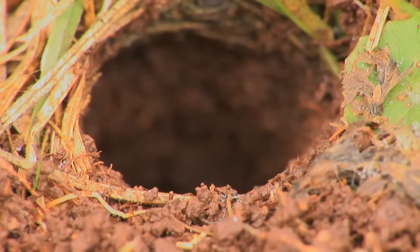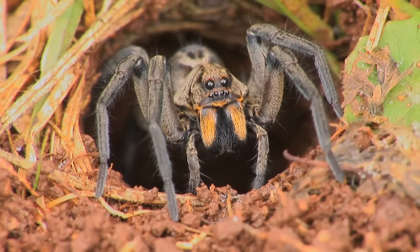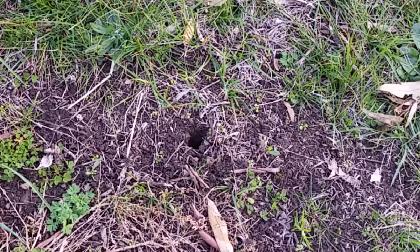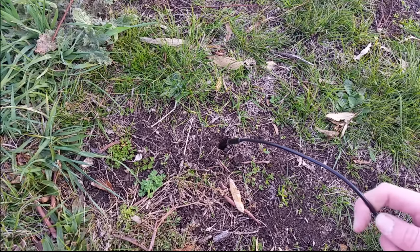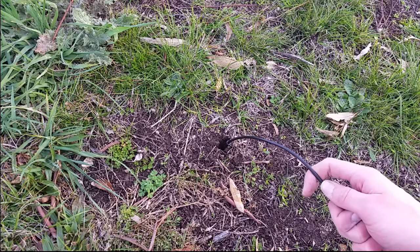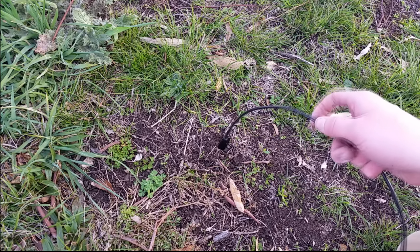G'day everyone, today I'm going to be doing something that I don't think has ever been done before. I'm going to be casting a trapdoor spider nest using aluminium to see what shape and form these interesting little creatures make below the surface of the earth.